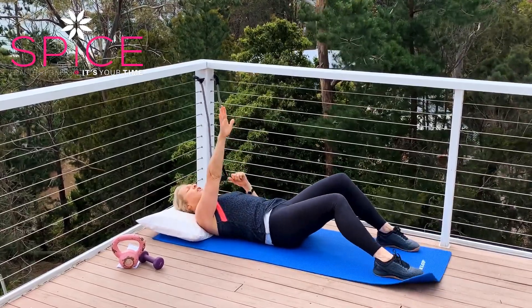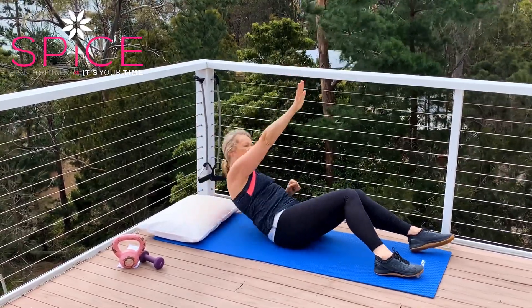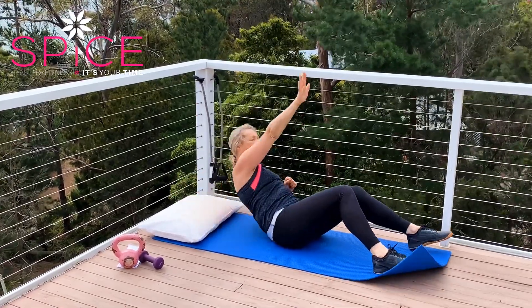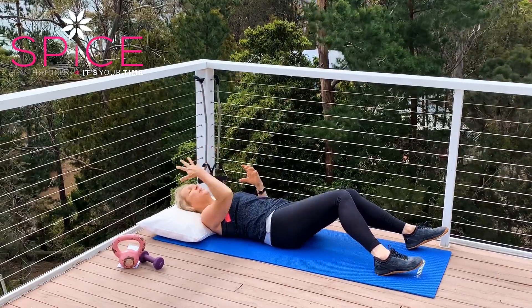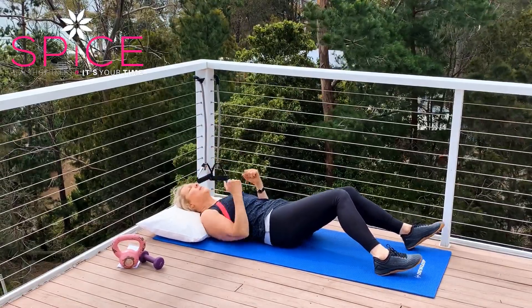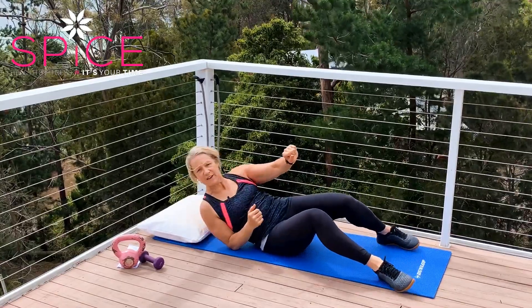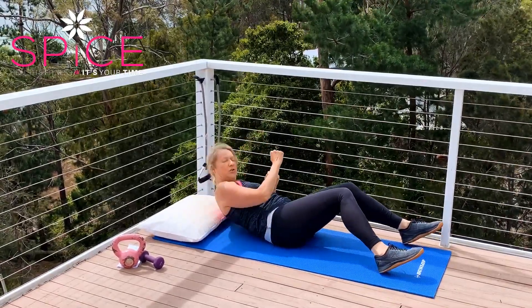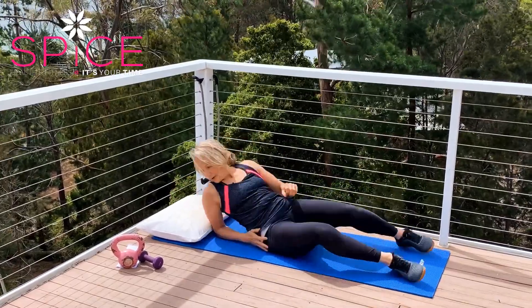Let's change to the other arm — lifting up slightly here. Or you can come right up, depending on what you can do. Otherwise, just a small lift. You may even find it too hard with your arm up, so just coming up on your elbow may be enough — just a little lift up on your elbow, elbow and elbow.